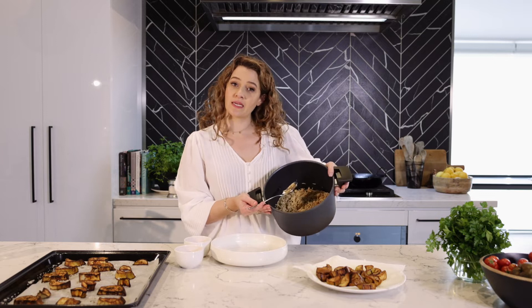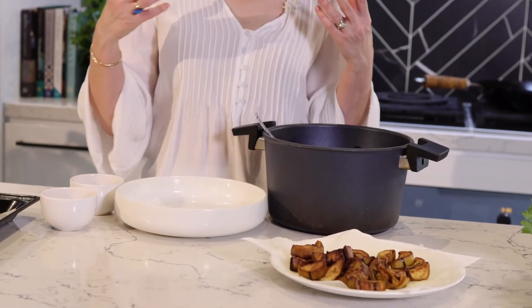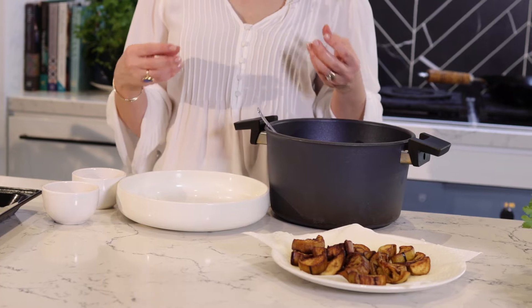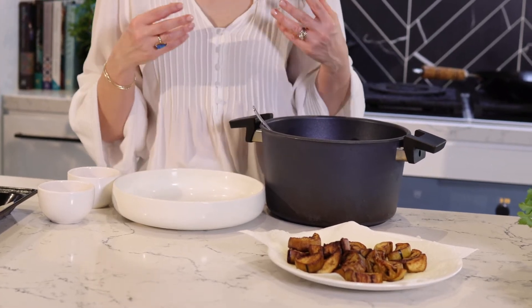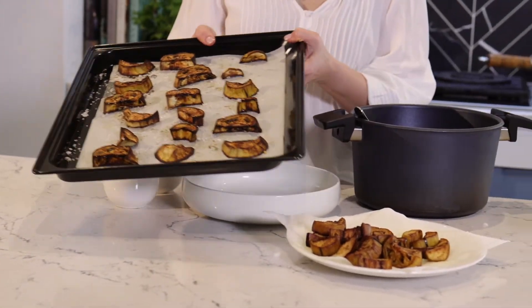When you're stuffing a lamb you'll make a lot more — I'll give you the quantities in the wood oven lamb video. Now I'm going to show you how we create this new recipe: the chickpea and eggplant pilaf. I've got my fried eggplants here, and also the baked eggplant option.